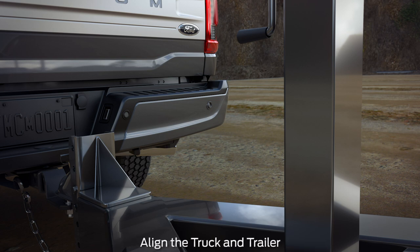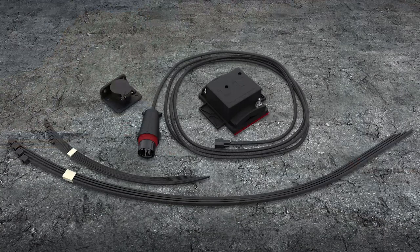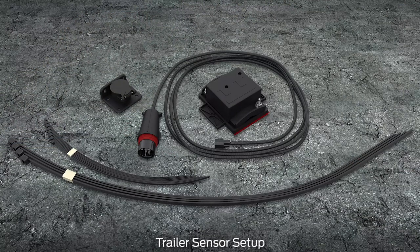To make sure the truck and trailer are in a straight line, shift into drive and pull straight forward. Install the sensor using the components and instructions in the trailer sensor kit. The sensor kit includes the dock station, the sensor and housing, a 10-foot wire harness, large and small tie straps, and the sensor mounting bracket.